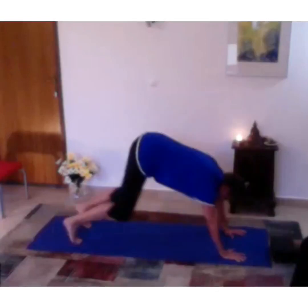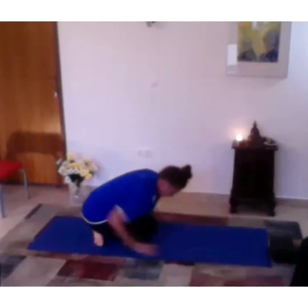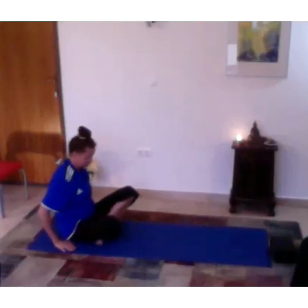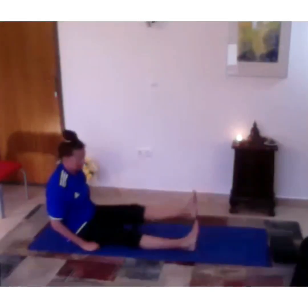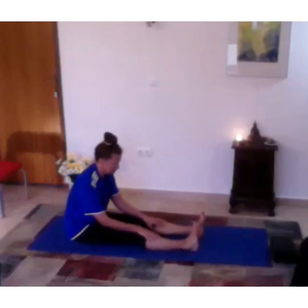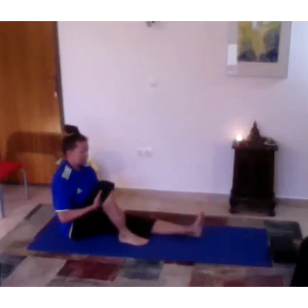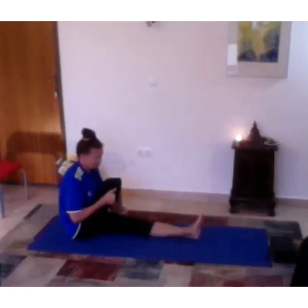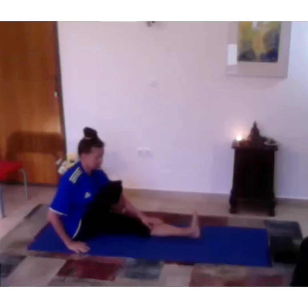Then come back down, cross your ankles behind you, and move over to a seated position. From here we can go ahead and extend our legs in front of us. Pull the right knee up and put the foot across that left leg — I'm going to do a twist here, and you can stay with the leg straight or bend it.